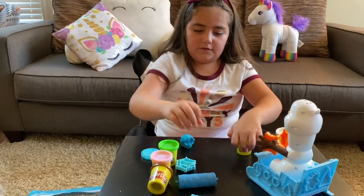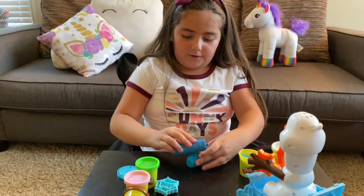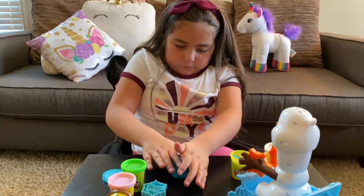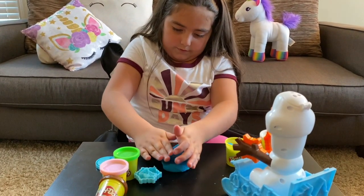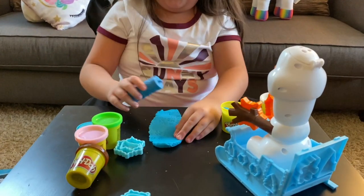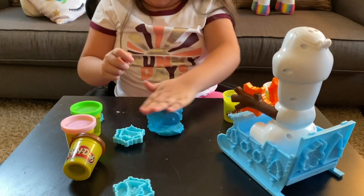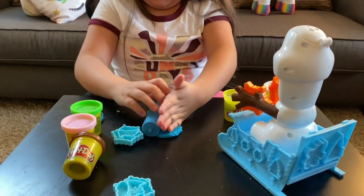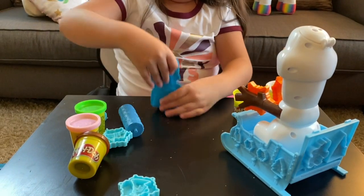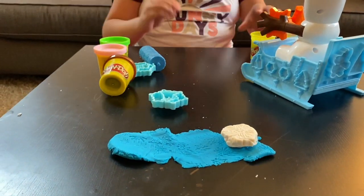Okay, let's do this! Now let's roll it with our cool Frozen snowflake roller! There we go, there we roll! That's funny! Then let's put it over here in the front and put one of our snowflakes onto it!